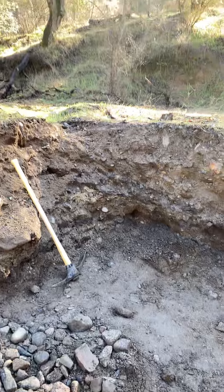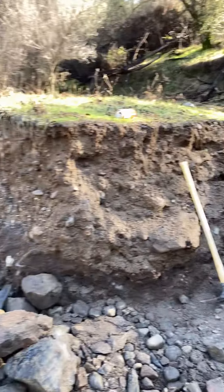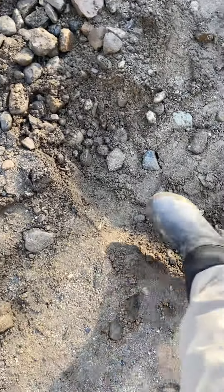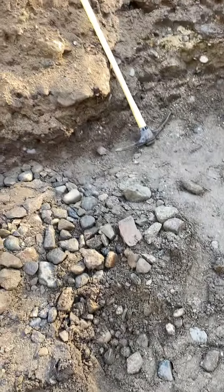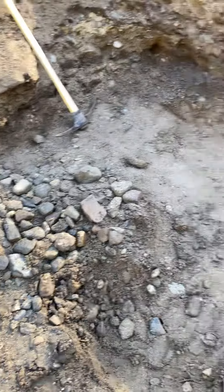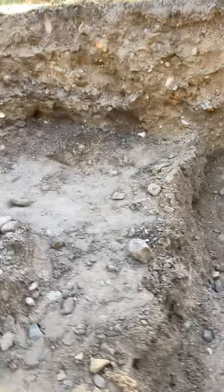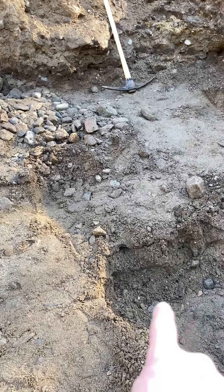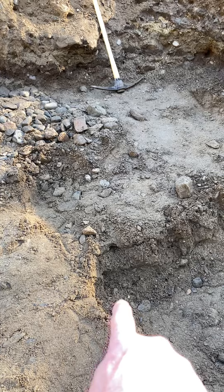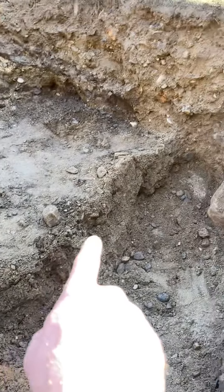What I want to show you is this back wall — it's ten foot long by seven foot deep. You can see right here where my foot is, that's the seven foot mark. If you look at the side where we've been digging, you can see where I'm pointing — that's a foot deep from the lowest point back here.